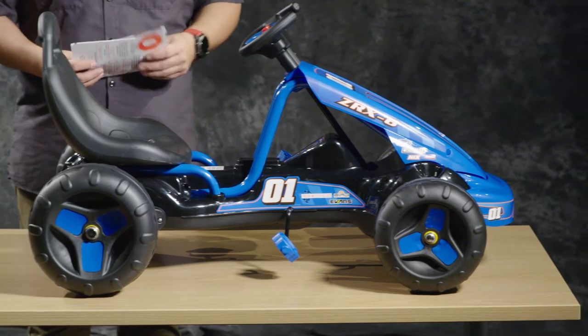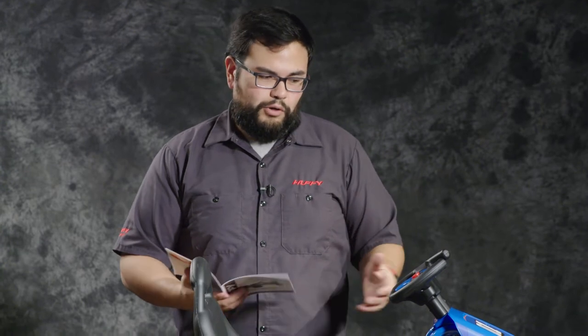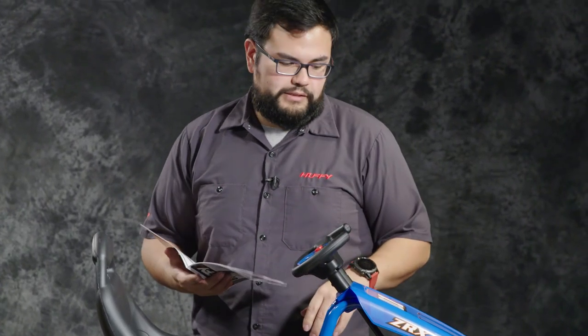If you need any help, or if you're missing any parts or need replacement parts, check out your owner's manual. The owner's manual has a detailed listing of all the parts that should be included and will help you find any repair pieces that you might need. There are also detailed instructions on how to put your cart together, so make sure to check that out in case something during this video doesn't make sense for you. Just remember, if you are doing this by yourself, you do want to leave these screws loose on the fairing while you're putting the steering column in place.